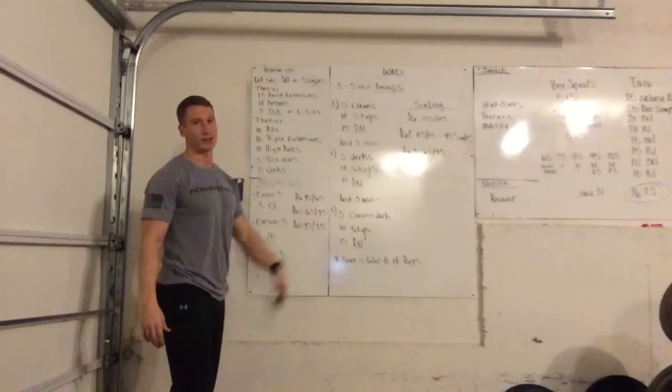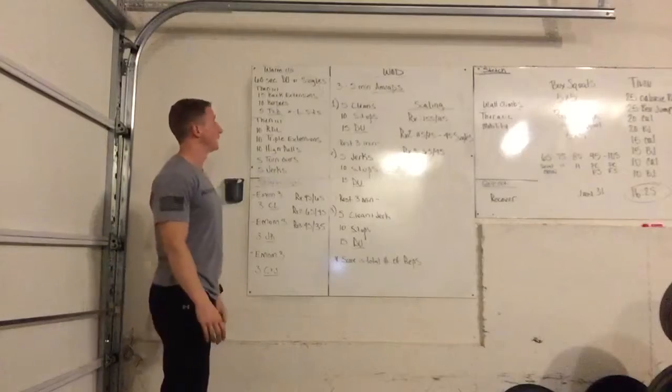From the skill session to the workout, there's a lot of clock management, so if you have any questions on any of this, feel free to give me a call.